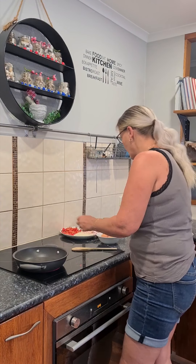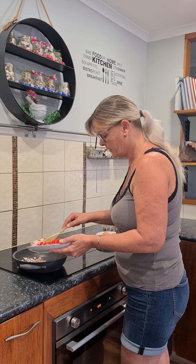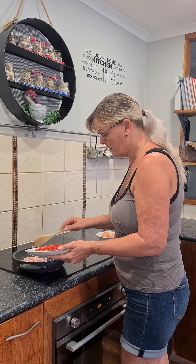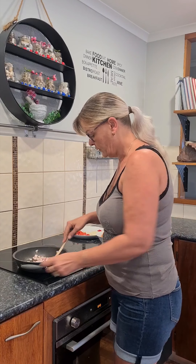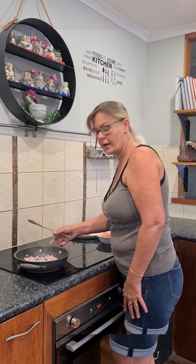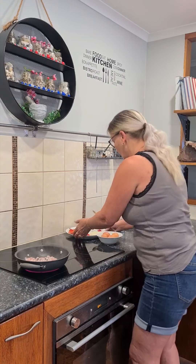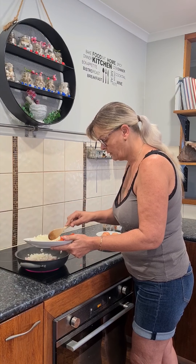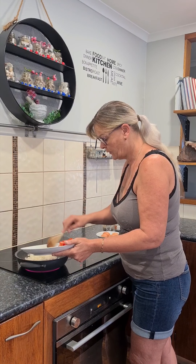We start off with the pan on getting hot, then just fry the bacon for a bit. Get the lovely fat out so we don't have to add any extra oil — we'll cook our onion up. A lot of the fat has come out, so now we add in our onion. Cook that a bit so it's translucent and cooked through.